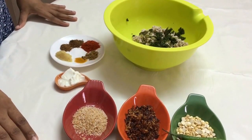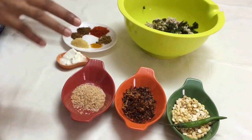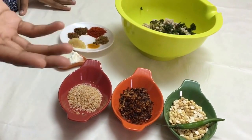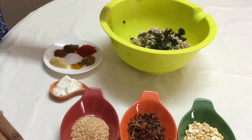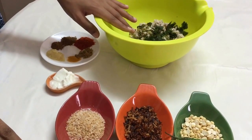Hello friends, welcome back to my channel. Today I am making a kheema kofta curry. Here are the ingredients for the kofta, and next I will show you the ingredients for the curry. You can make this recipe with mutton kheema or chicken kheema. I have taken 250 grams of mutton kheema.